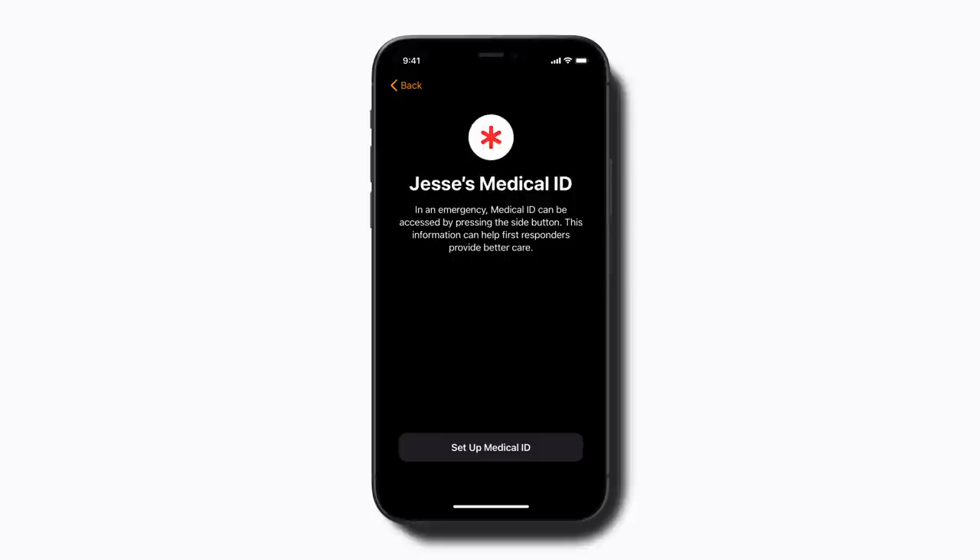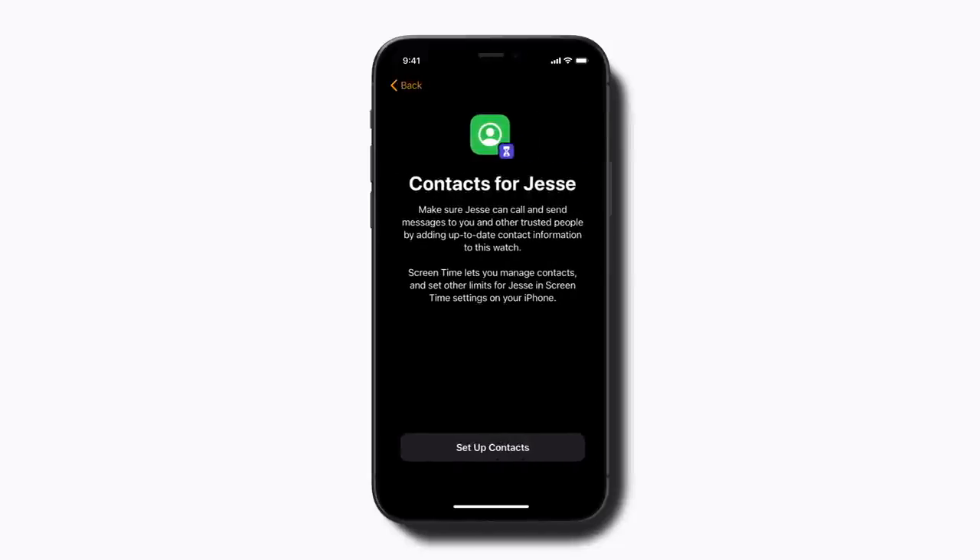You can set up any of these features later in the Apple Watch app on your iPhone as well. You can also use Screen Time to set limits for how your child uses their watch, including who they can message. If you already use Screen Time with your child and they have contacts set up, they will sync automatically during this process. If not, you can select which contacts from your iPhone to share with your child's Apple Watch.